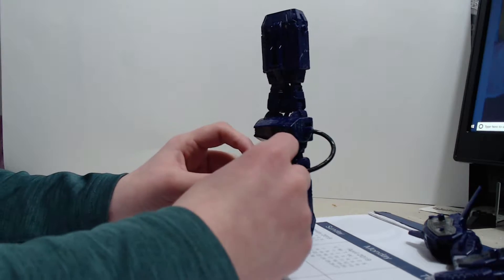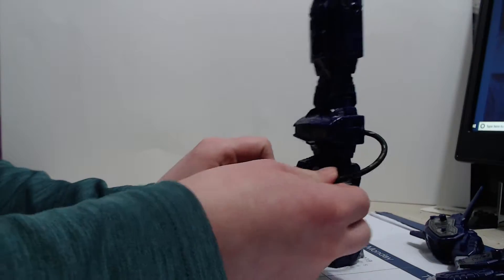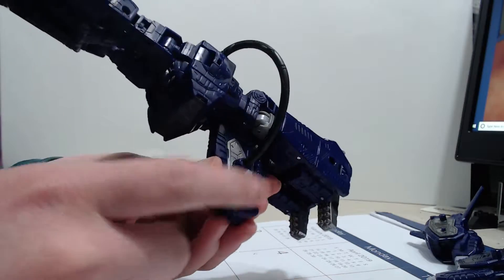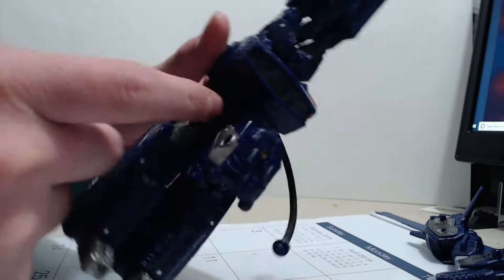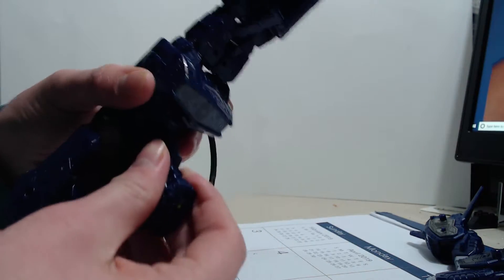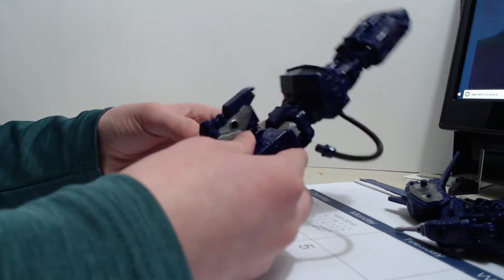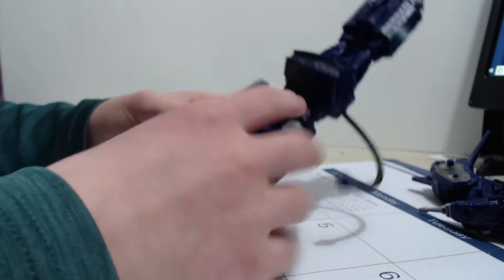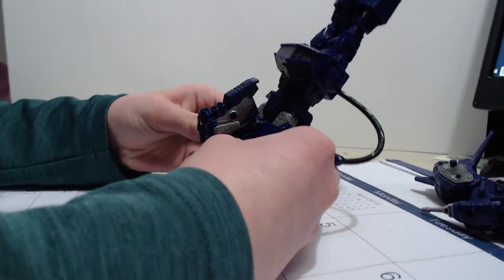Shall we get the transformation for this guy? I don't think you need to see the actual full process of it. First thing you want to do is take this cord right there — you see it's plugged in — pull it off like that. There it's tabbed in right here so you're going to want to pull it up and untab it like that. I'm going to start with the feet.